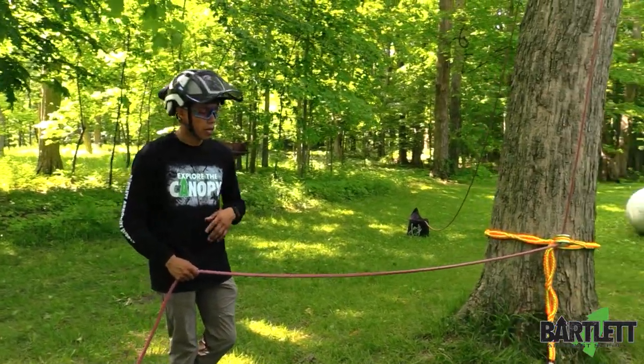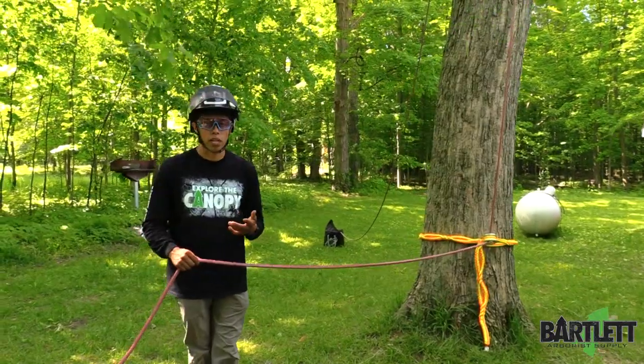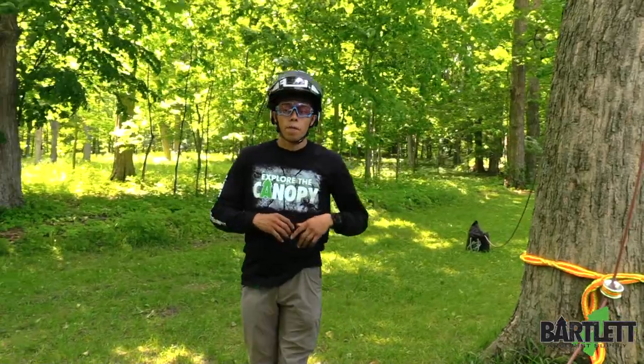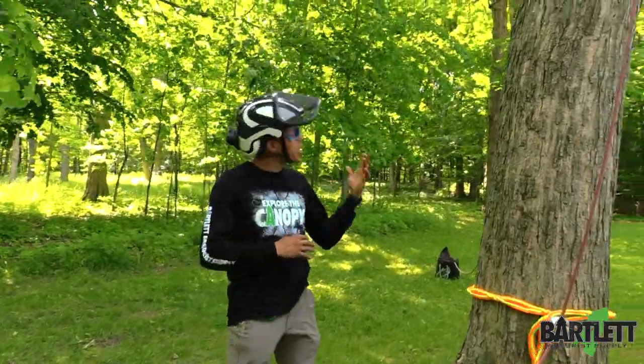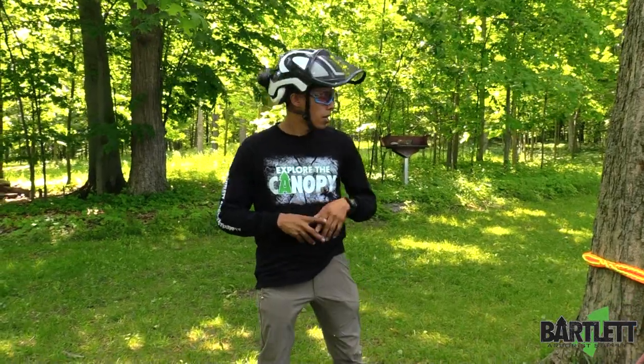Another thing I've done with these is create a fishing pole rig technique, where you take a couple more and stack them up along the way on the spar. Those have been two of my biggest ways of using these slings — I know there are a lot more ways to get creative with them, but I just wanted to share those two that I personally use.